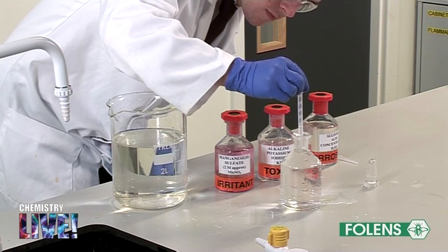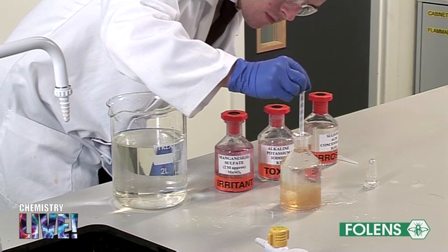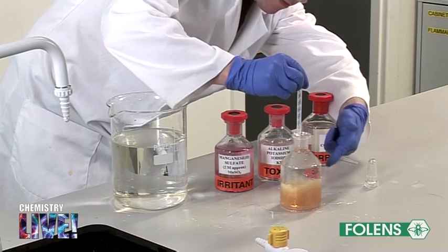Since both solutions are quite dense, note that these solutions sink to the bottom of the bottle. Note the brown precipitate being formed in the bottle.